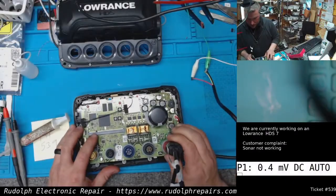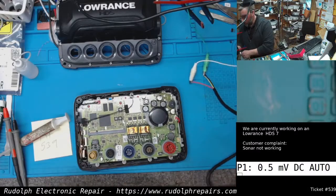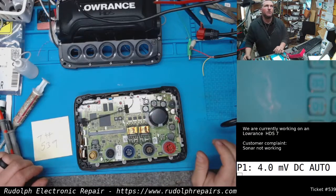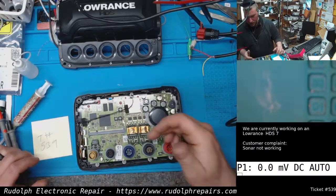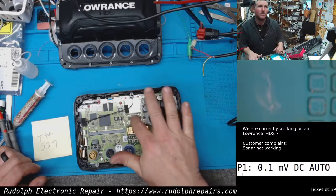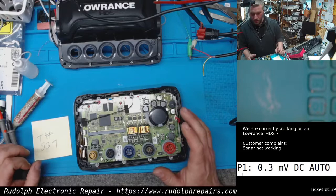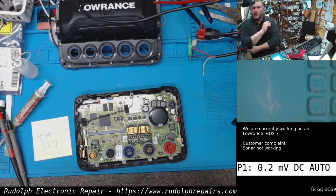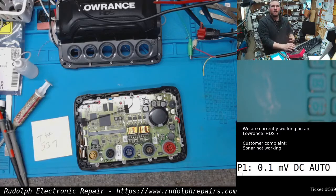Let's take the board out and see what's going on here. We're getting nothing to the final section of the sonar circuit — this is the final section before it goes to the connector and the transducer. These MOSFETs should have around 55 to 56 volts on them based on what we've seen in the past. Let's get this board out.